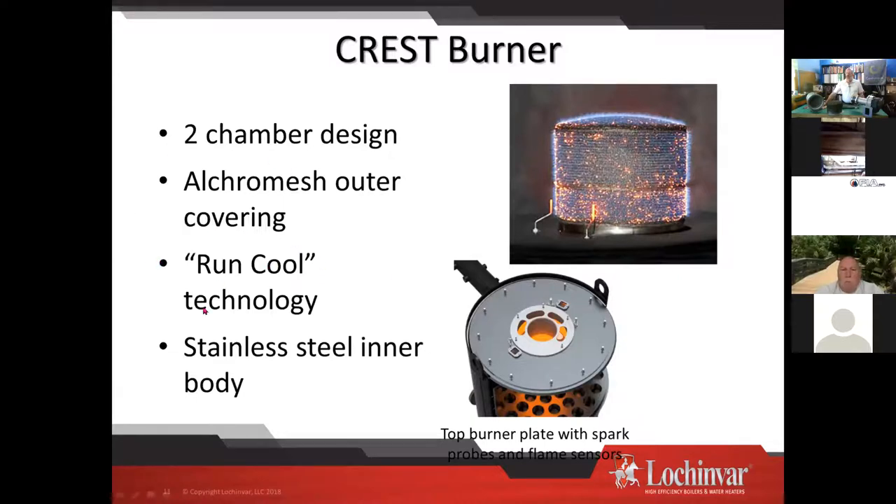There's also run cool technology with an Alcromesh outer coating on the stainless steel burner tube. At the factory they'll shut the burner off and you can put your hand on top of it — it's warm but cool to the touch, and that gives longevity to the burners. If you don't maintain it and allow the burner to get caked up with debris, it'll usually shut itself down to protect itself. We want to keep the flame off the burner surface — that actually adds to the longevity of burner life.